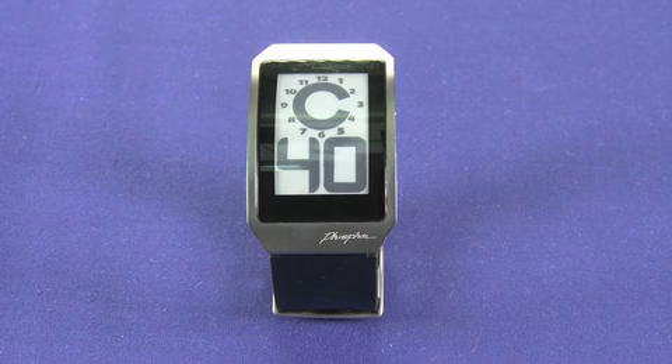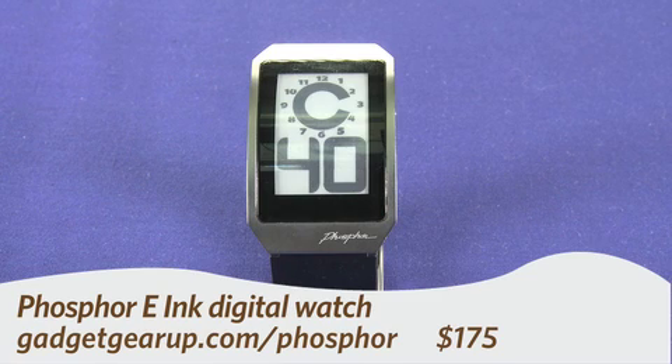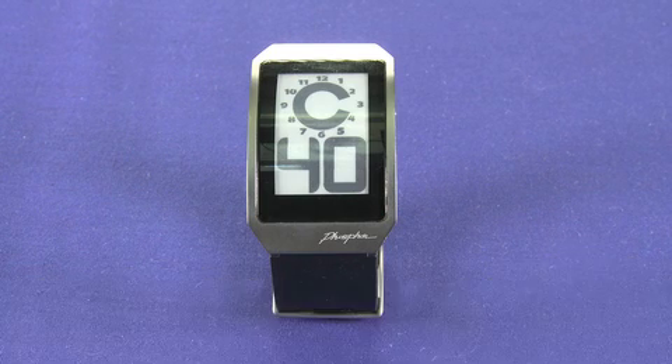Hi, this is Andrew Moore Crispin for Gadget TV on Butterscotch.com, and today we're taking a look at the Phosphor E-Ink Digital Watch. This is the Phosphor E-Ink Digital Hour Clock Watch with black polyurethane band, and it costs $175.